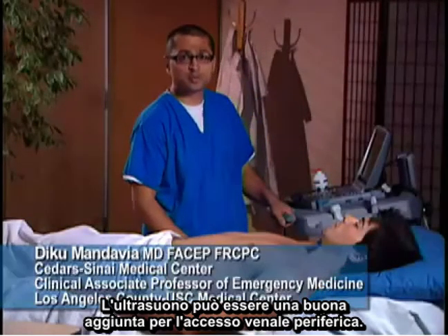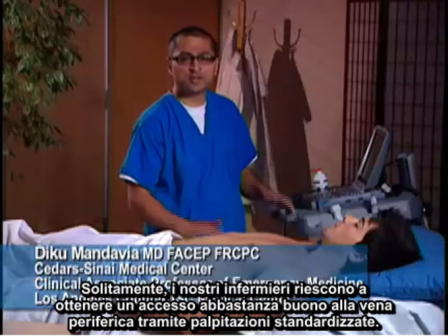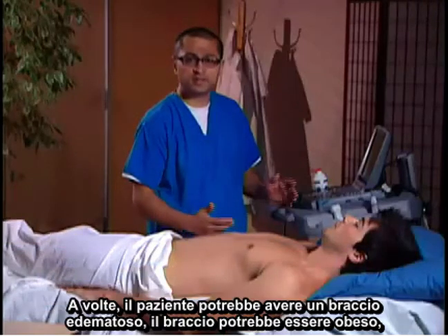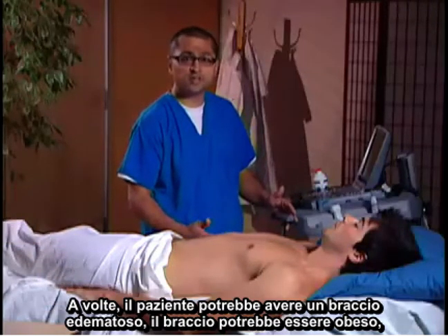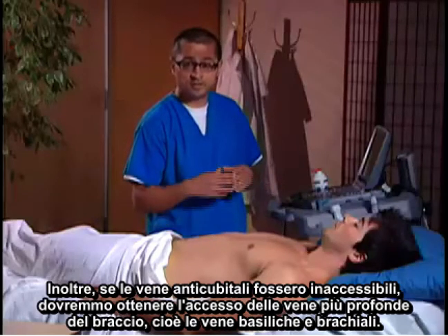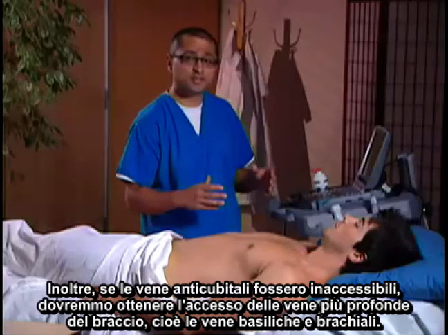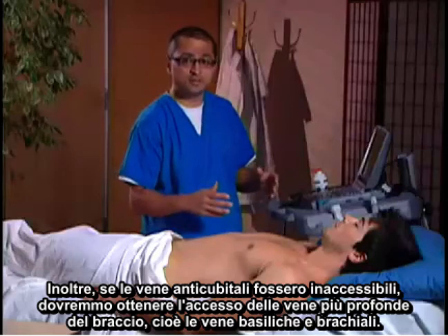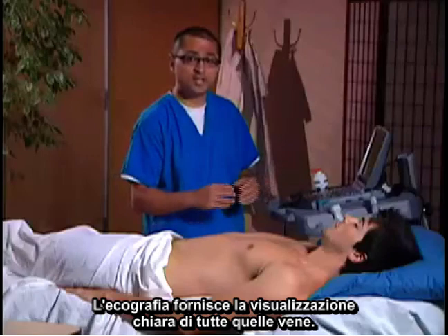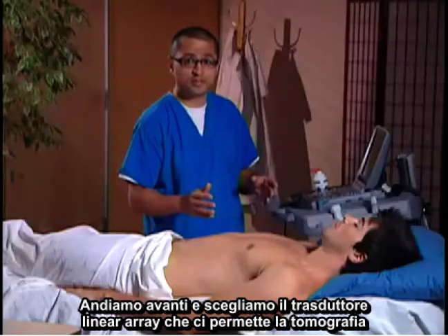Ultrasound can be a great adjunct for peripheral vein access. Normally, nurses can get pretty good access to the peripheral veins through standard palpation, but sometimes the patient may have an edematous arm, the arm may be obese, or you may not be able to feel an antecubital vein easily. If the antecubital veins cannot be accessed, we may want to access deeper veins of the arm — those being the basilic and brachial veins. Ultrasound provides great visualization of all of those veins.